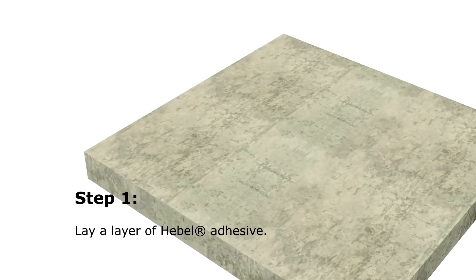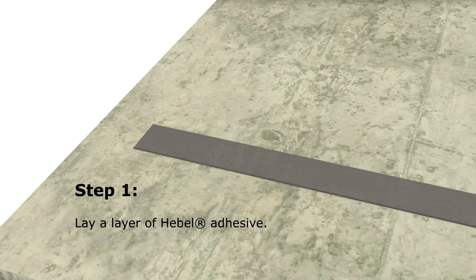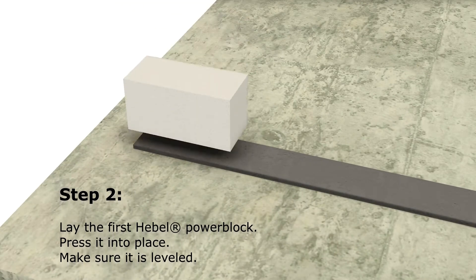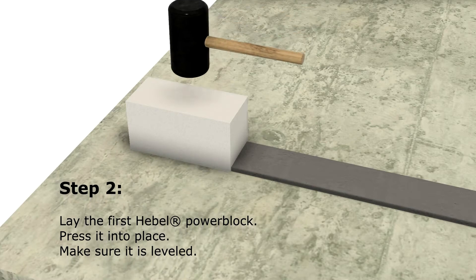Step 1. Lay a layer of Hebel adhesive. Lay the first Hebel power block, press it into place, and make sure it is leveled.